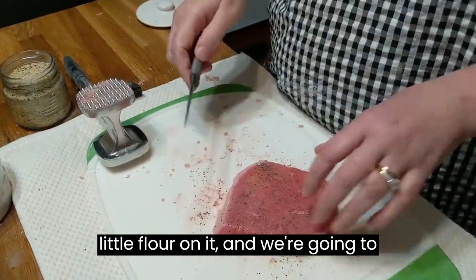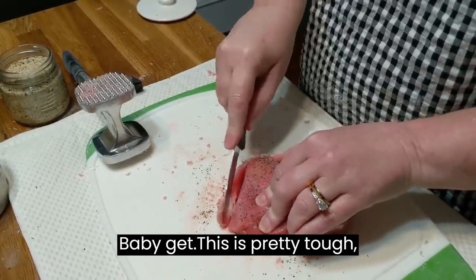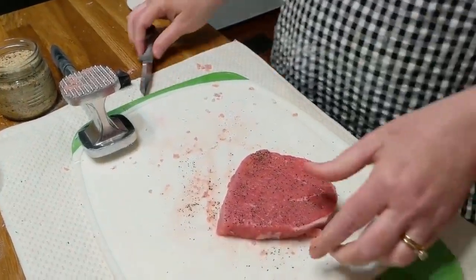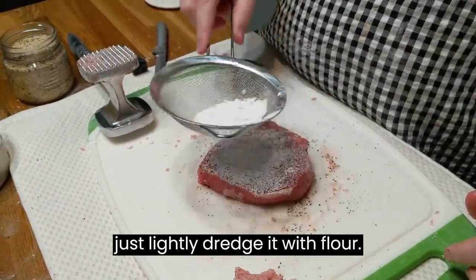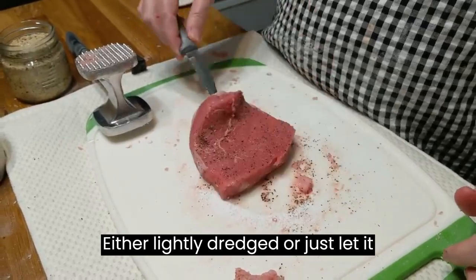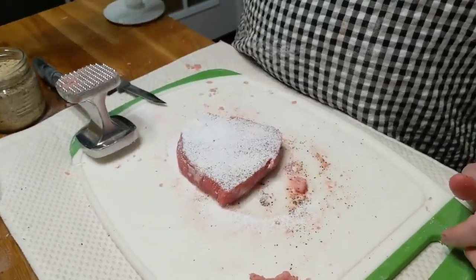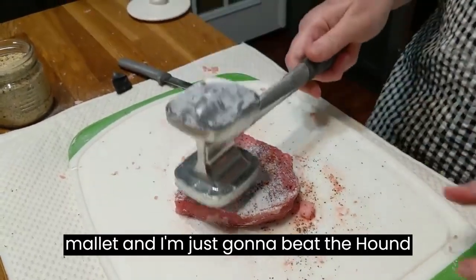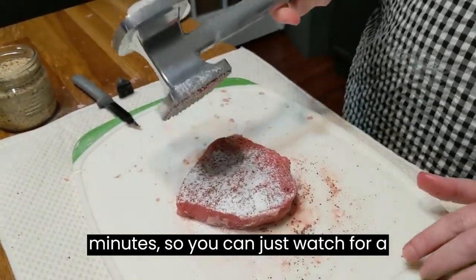And then I'm going to trim it, put a little flour on it, and we're going to start beating it. This is a pretty tough piece of meat, but that's what you get with a round steak. You're going to just lightly dredge it with flour — you can either lightly dredge it or just let it lay in some flour lightly. Then you're going to beat it with a mallet. I'm just going to beat the hound out of it. I'm not going to show you the whole process because it takes a few minutes.